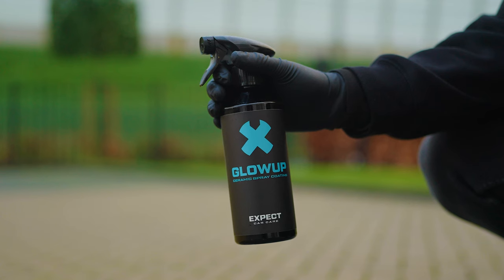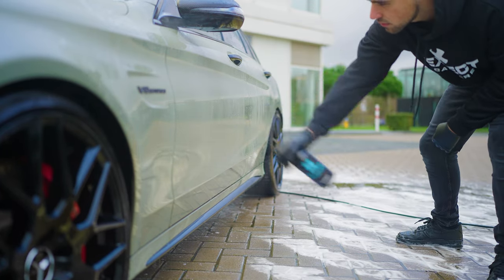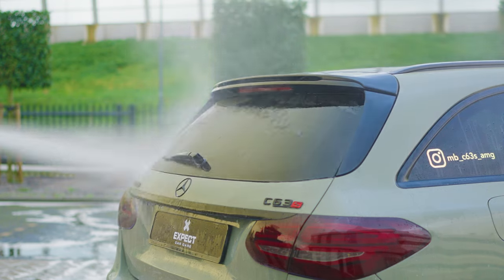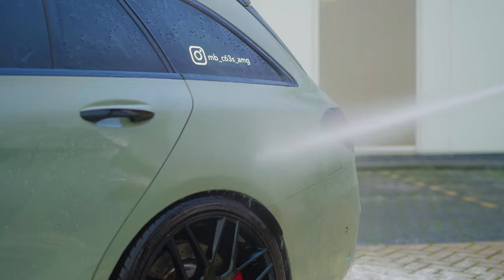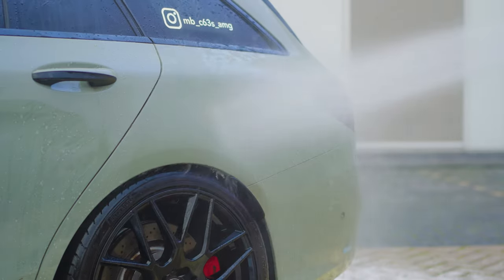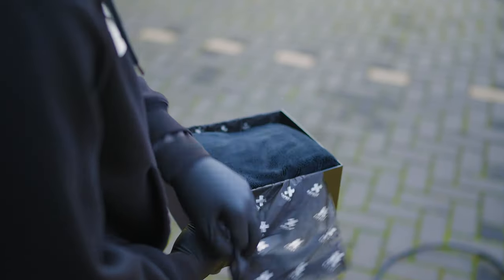Make your car shine — water and dirt repellent for 2-3 months with Glow-Off ceramic spray coating. Use a pull-off drying towel to dry your entire car without leaving streaks of water behind.